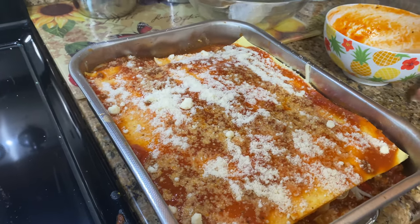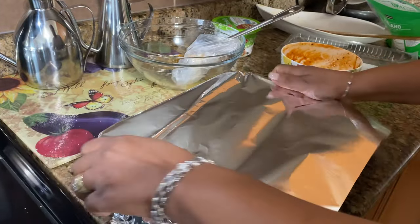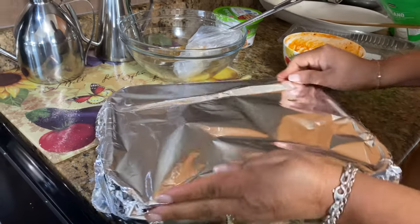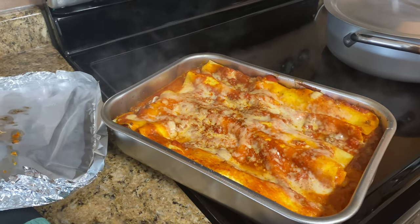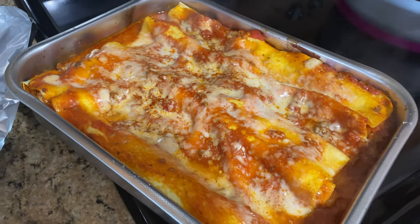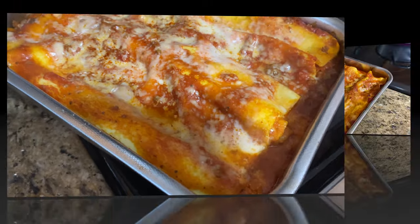Next step, we're going to cover it up — I'm going to use some foil. My oven has been preheated, I have it at 350. I'm going to put that in there and let it cook nice and slow. I'm going to leave it for one hour. Okay, look at the lasagna — it's one hour later. So what I'm going to do now is put it back in the oven for 10 minutes so I can get a little bit more color on top.